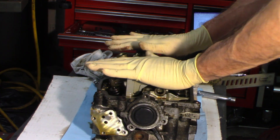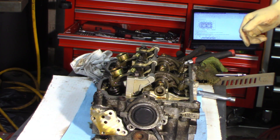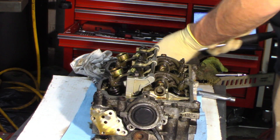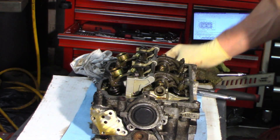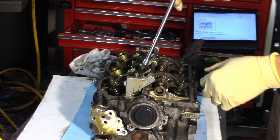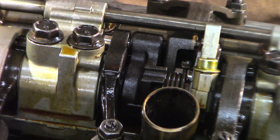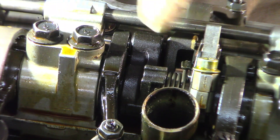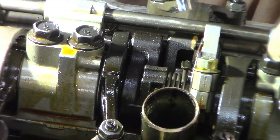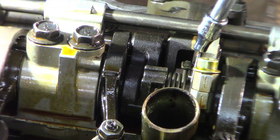We're going to take the rocker arms assembly off. I've got my manual here — there's a specific sequence I need to follow. I need to move these springs first. There's a special tool, but you can use a four millimeter socket. Let me zoom in so you can see this. There are two of these for the variable valve timing — the AVLS system. They're on a peg, and there's a special tool, but you use a four millimeter socket to get it off that peg. Let me get a pick.